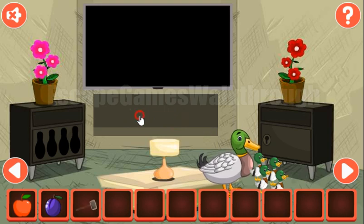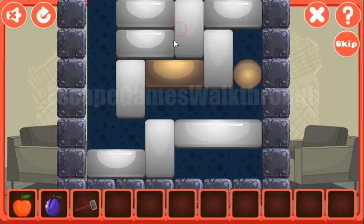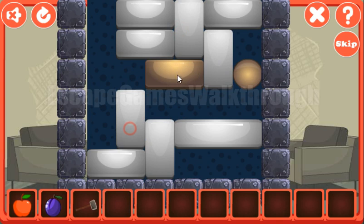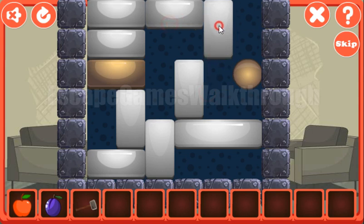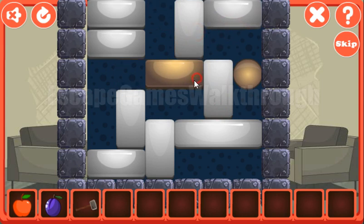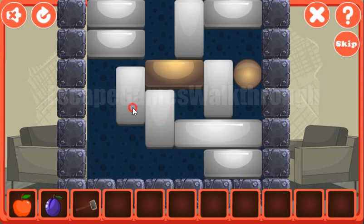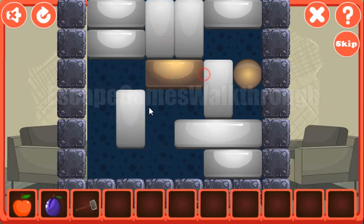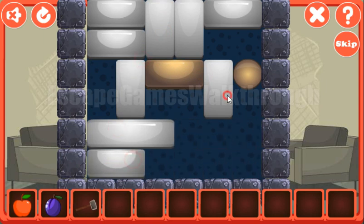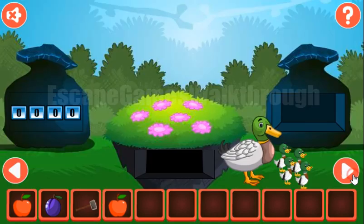We've got a hammer and a plum. Going to the right — now let's solve this puzzle. Here we need to move this golden brick to the golden ball. Let's try to do it. We've done it — we've got an apple.